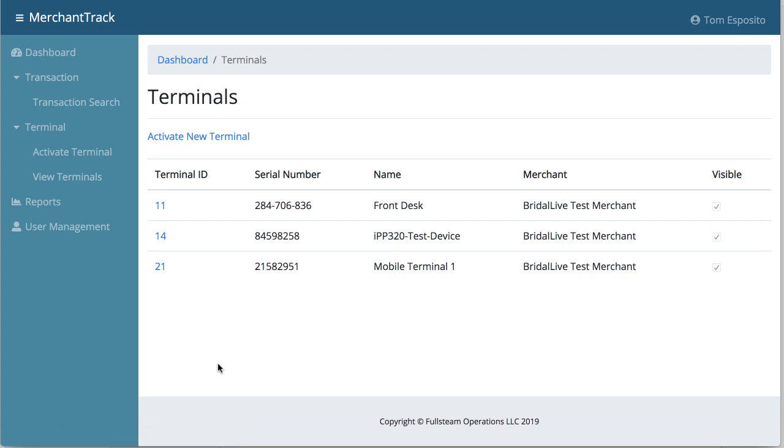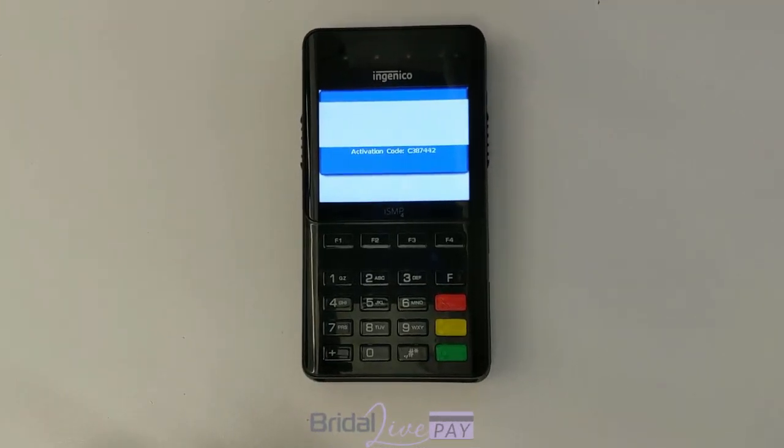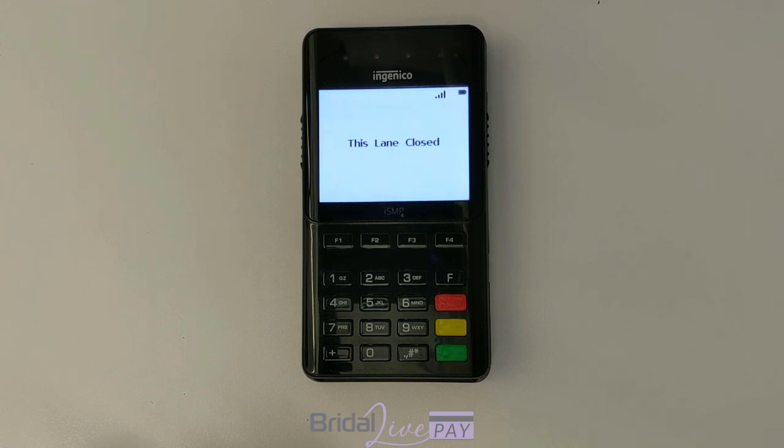Now that the terminal has been added, let's take a look at how the device responds to activation. The activation code is still displayed on the device — it takes about 30 seconds or so for the device to actually receive the activation signal. It may say 'this lane is closed' but that's fine. As soon as you see 'try POS' you'll know that it's all done. Success!